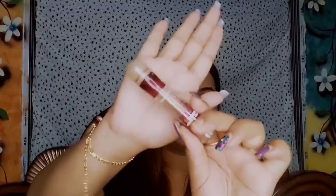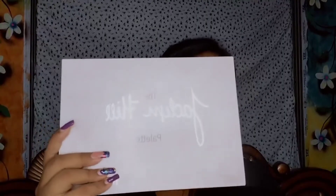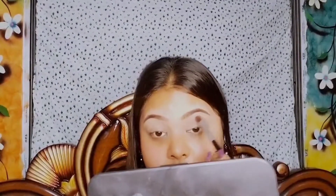I will do my eye makeup first. I'm using a concealer from Maybelline and applying it on my lids, blending it with a beauty blender. I'll be using the second palette from Jaclyn Hill's eyeshadow palette. I'm taking the light brown shade first — this will be my transition color. Make sure you dust your brush really well after picking up the eyeshadow; do not apply directly without dusting the brush.